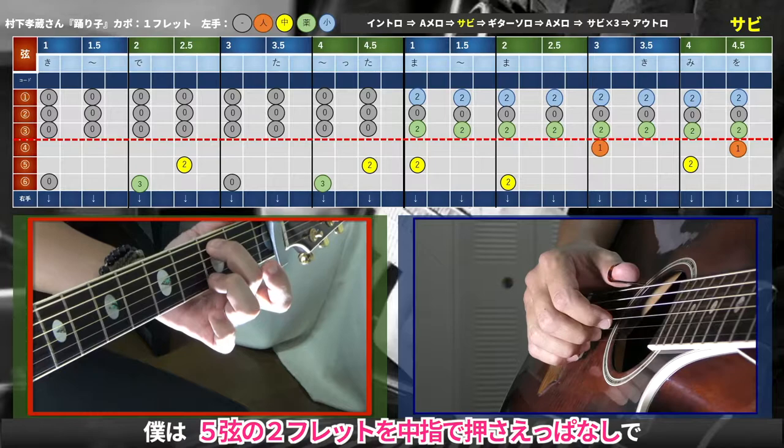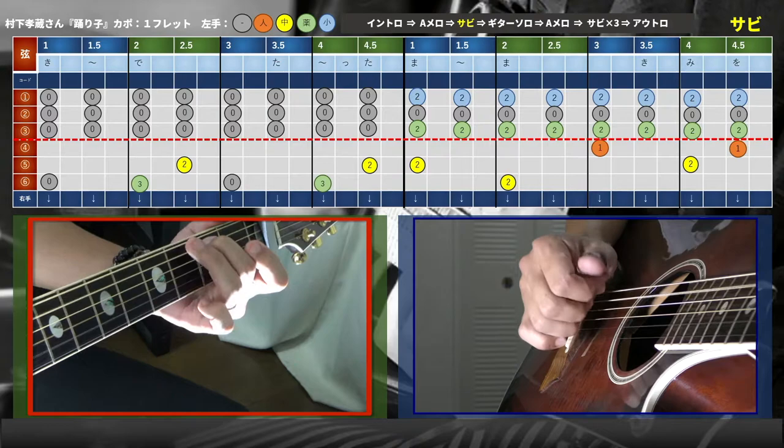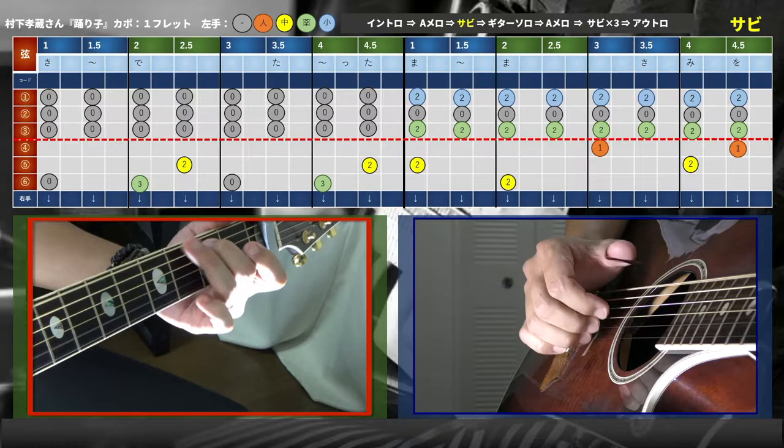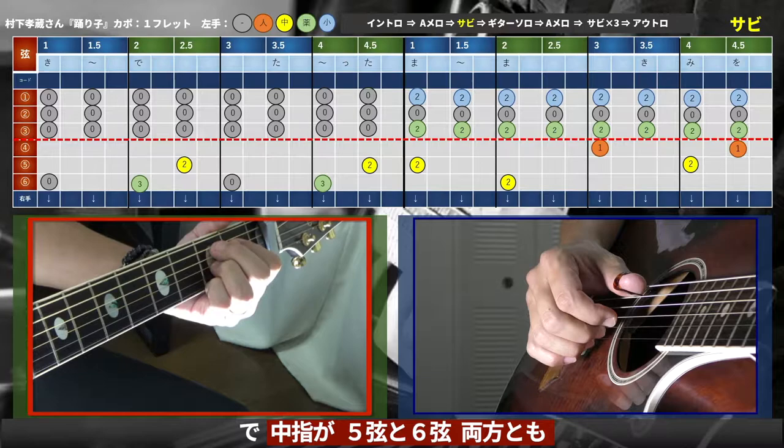コードで言うとEマイナーなんですけど、6弦の3フレットが薬指で入ってくるので、5弦の2フレットを中指で押さえっぱなしにしています。次のコードもB7で使うので中指は置きっぱなしです。B7では中指が5弦と6弦両方を兼ねなきゃいけないので、こういう風に弾いています。